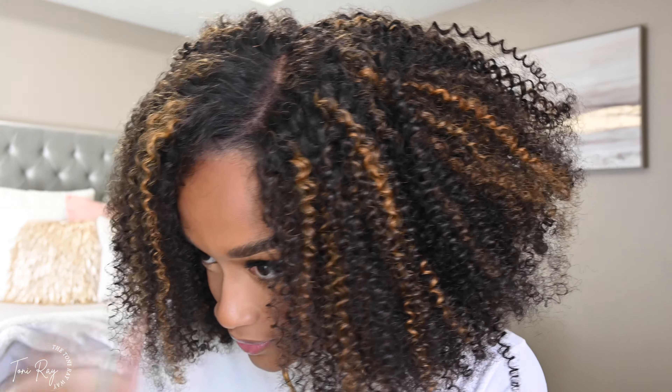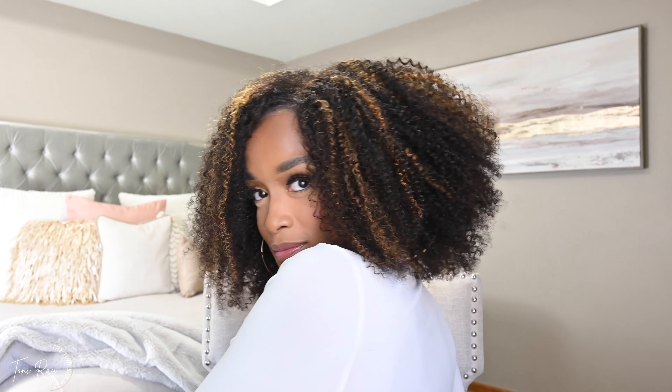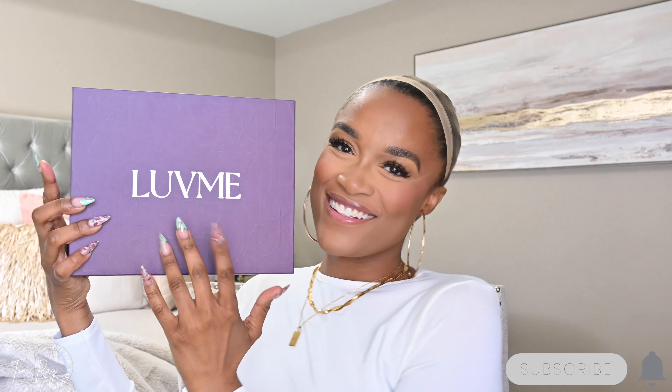It's fun hair day, y'all! I am never ever opposed to switching up the look, and today we are definitely switching it up. If you've been here, you know I am more of a sleek hair kind of girl — I like my polished looks. But I am not opposed to changing up the look and giving a different vibe. So what do we have? We have Love Me Hair, of course!